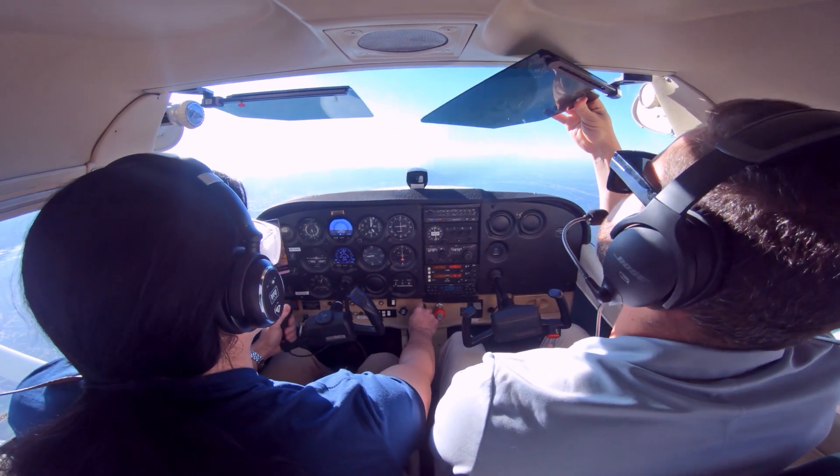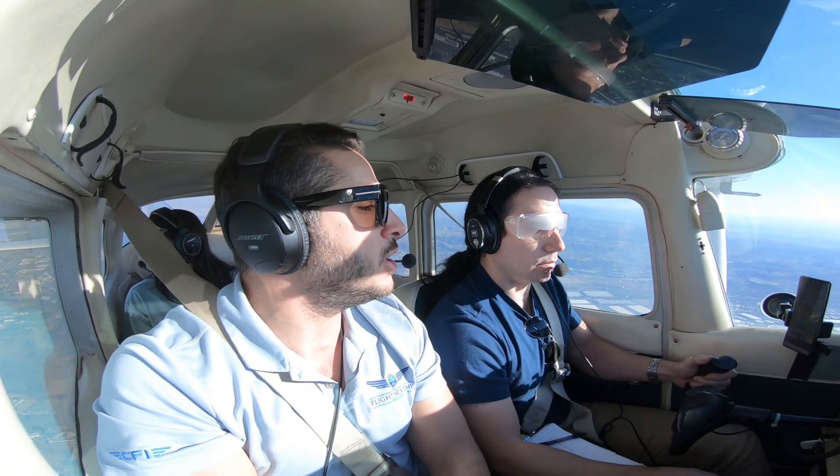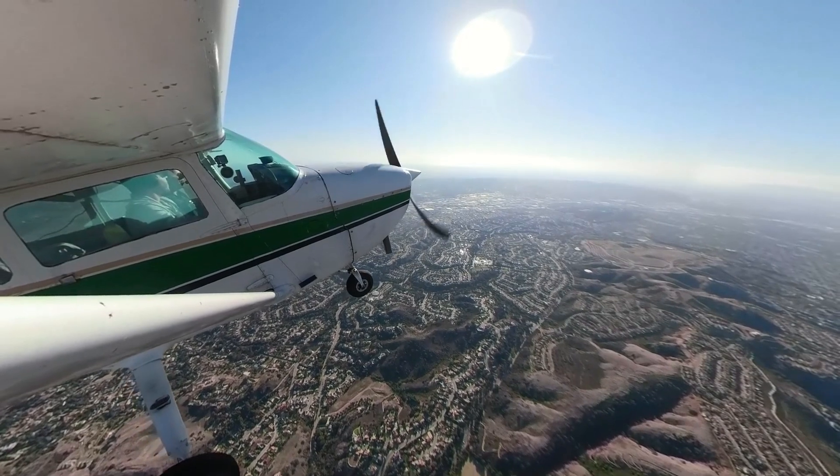Before we do that, let's head over to a non-populated area and keep going up to 5000 feet to give us a little bit more altitude. So maybe a heading of 360 and up to 5000 feet. Okay, up to 5000 feet and 360.